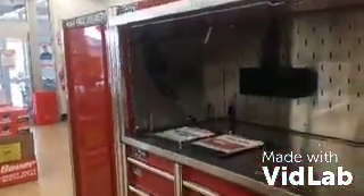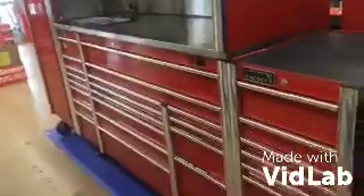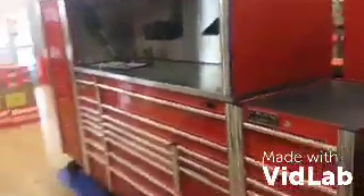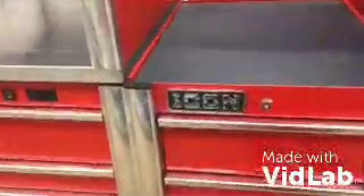Look at this toolbox here at Harbor Freight. This thing looks nice. Can you imagine being the mechanic showing up at the car dealership bringing this thing in? It's not a Mac or a Snap-on.